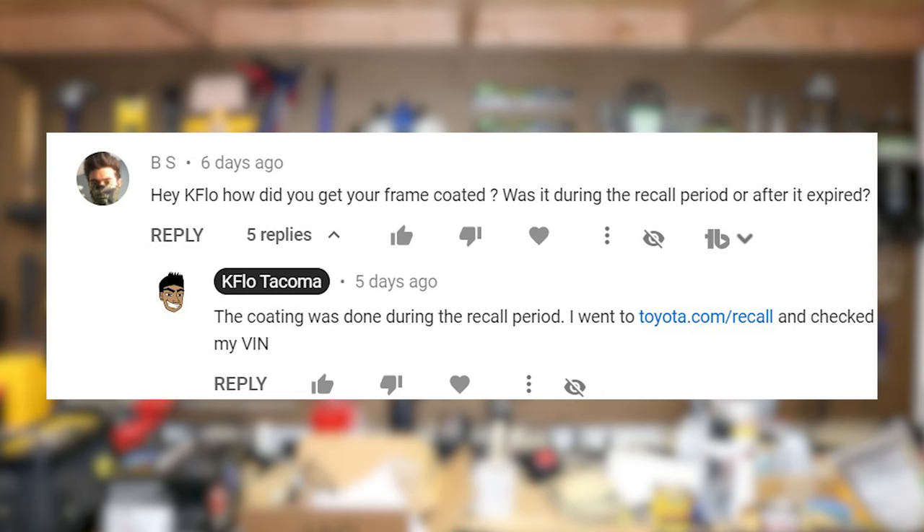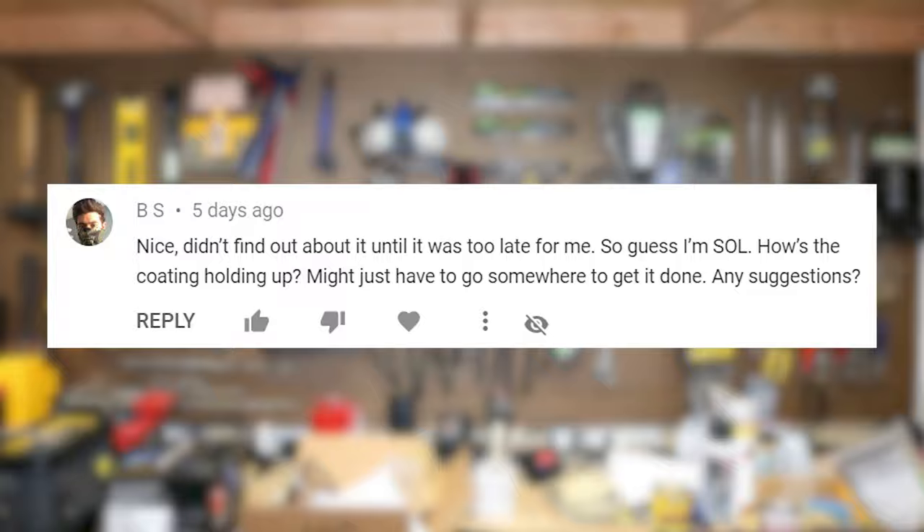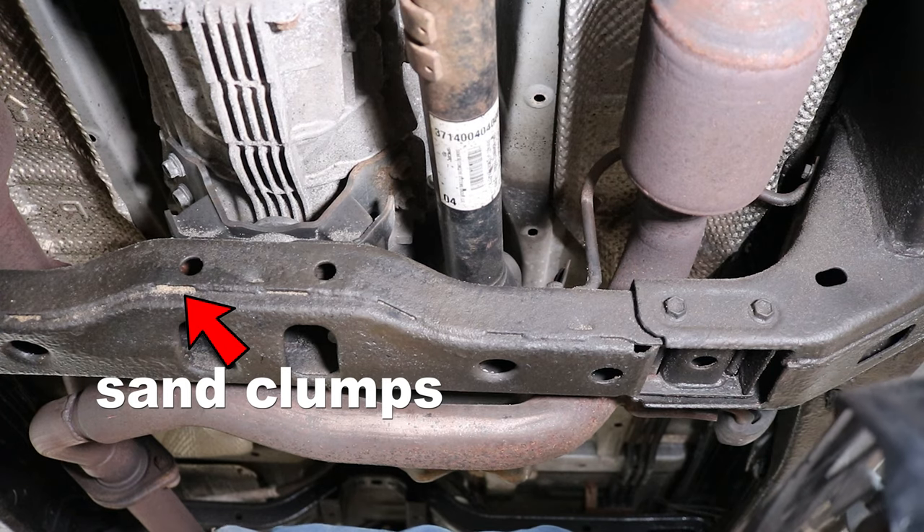This dovetails to a question from a viewer: BS asks how I got my frame coated and whether it was during or after the recall period. It was coated during the recall period — go to toyota.com/recall and check your VIN. He also followed up asking how the coating is holding up and if I have suggestions. It's okay, but the coating they apply is almost like a thick Fluid Film — it doesn't cure either. Every time I drive to the beach it attracts so much sand and dirt, and I really don't like that. All that stuff sticking to your frame — leaves, twigs, dirt — will also attract moisture, so now you have a clump of wet dirt and debris sticking to the frame.